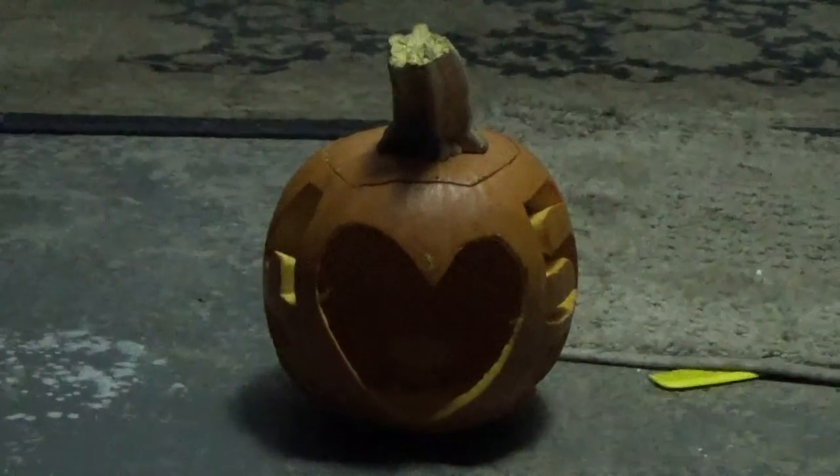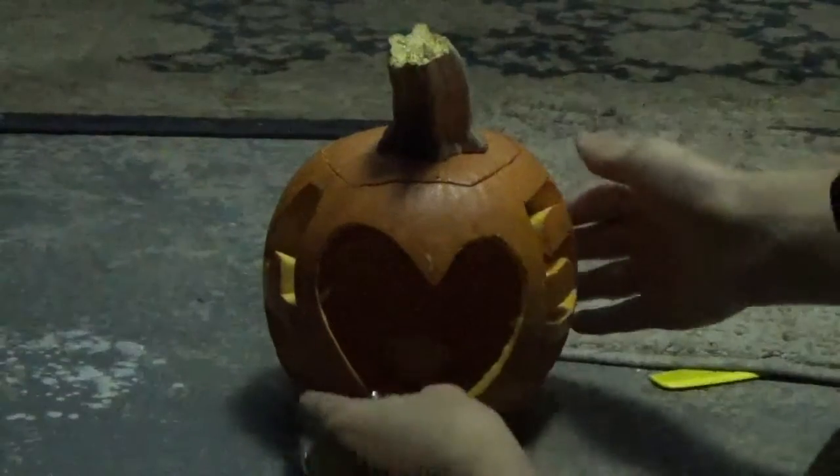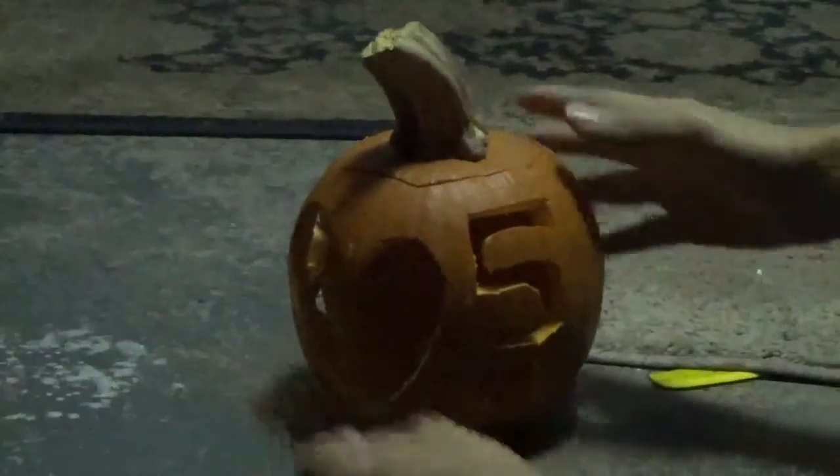As you can see, there's one big giant heart in the front of it, and then there are my initials on this side, and then there are her initials on this side.